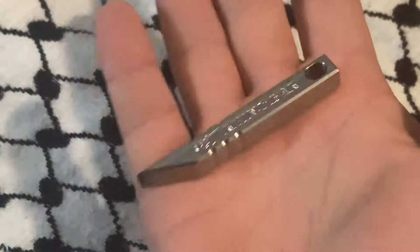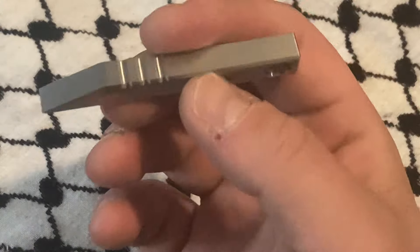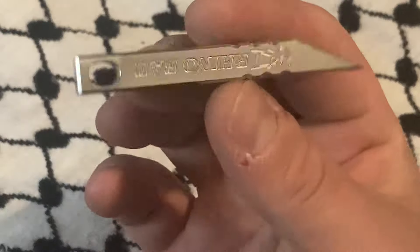You can see it's small. You could tie a loop through this with 550 cord and attach it to your keys, or you can do a bunch of different things. I'm not sure what I'll do with mine yet.